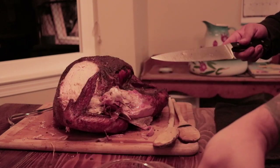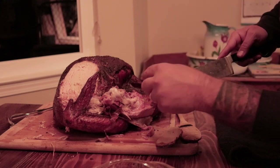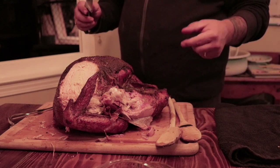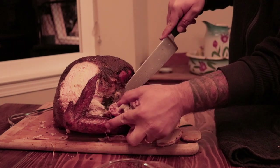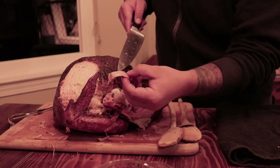Ho ho ho — just gonna try a piece of that little goodness. That is still very juicy, so maybe seven hours was right. Wow, you can see all the smokiness right in there — some pink. I think we did it right, guys. Let's see what the boss thinks.